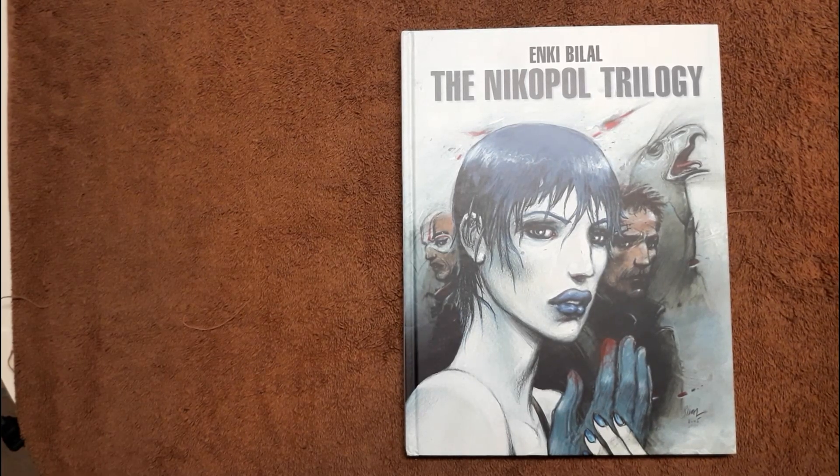Hey, what's up everybody? Welcome back to the channel. Today we're going to be doing a review and overview of the Nikopol Trilogy.